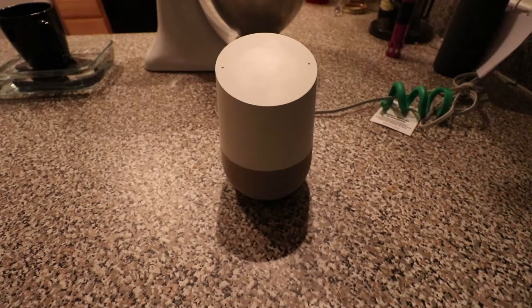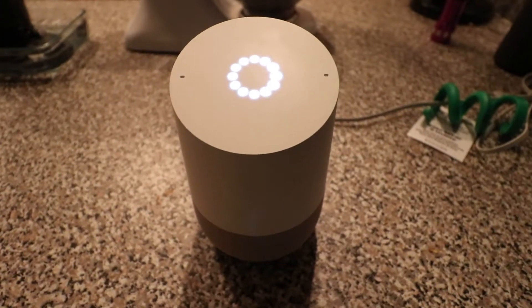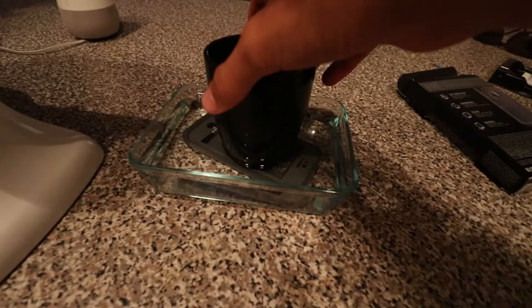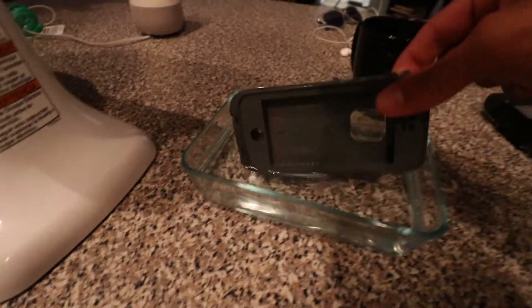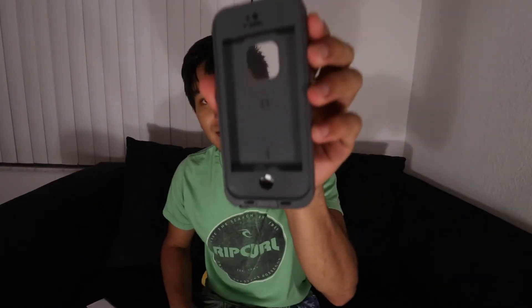We set a timer for 15 minutes. Hey Google, start a timer for 15 minutes. The timer runs and when I check in Google says four minutes and 30 seconds to go. Once the time is done we remove the phone case and give it a quick shake.